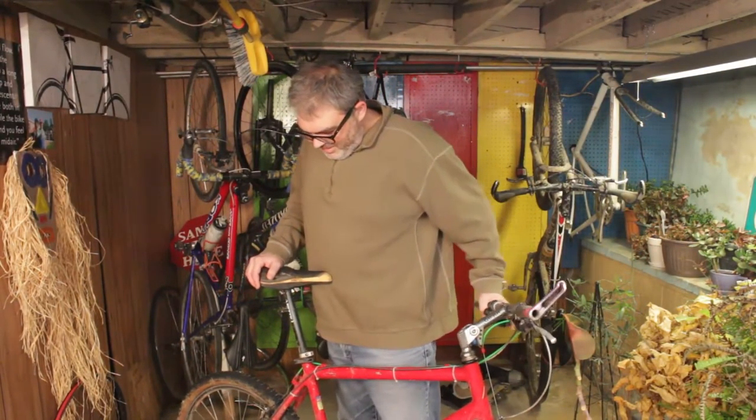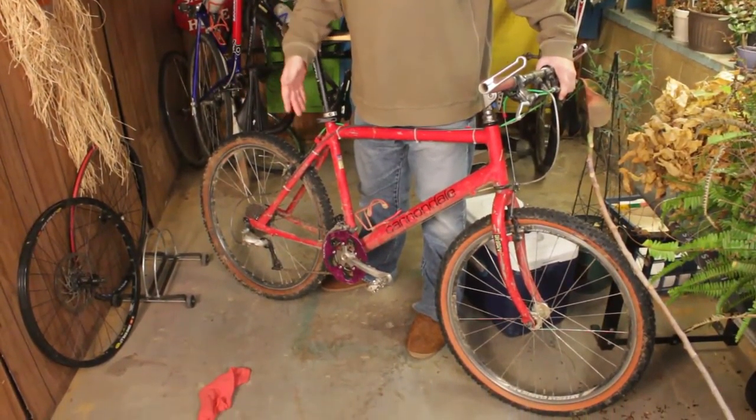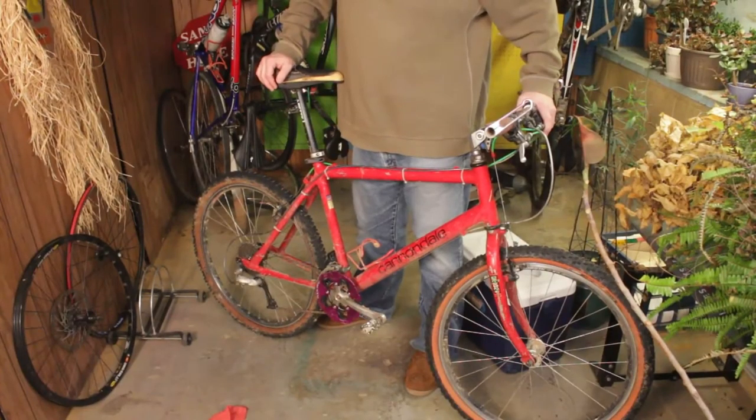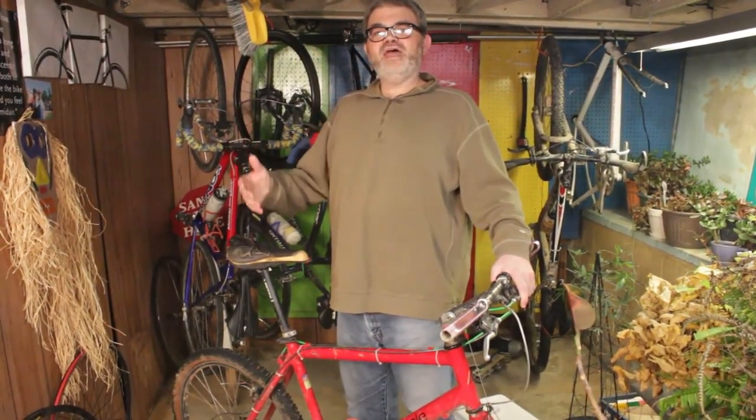This is my old Cannondale Beast of the East. It's a seven speed on the rear, three speed on the front, and I think it'd be a perfect candidate to turn into a 1x. So let's do that now.